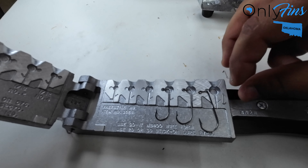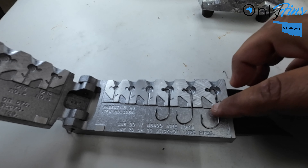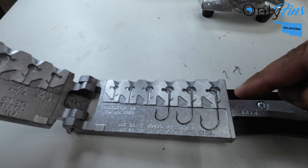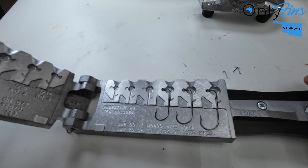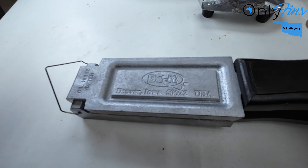If you do have shaky hands, just take your time, get them in there, get them all straight, make sure that it's all centered. After we got our hooks in the mold and got our wire keeper, then we close up the mold and it's ready for hot lead — pour hot lead into the molds.